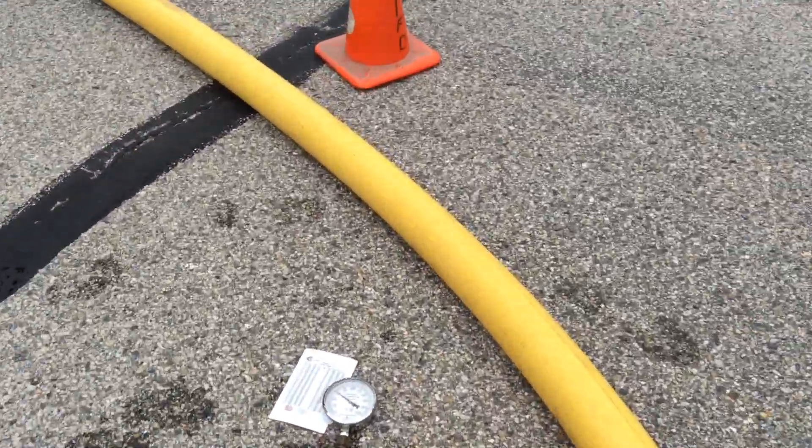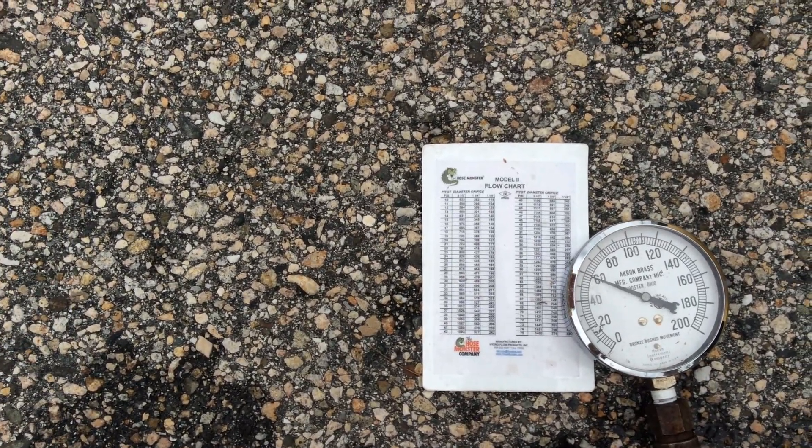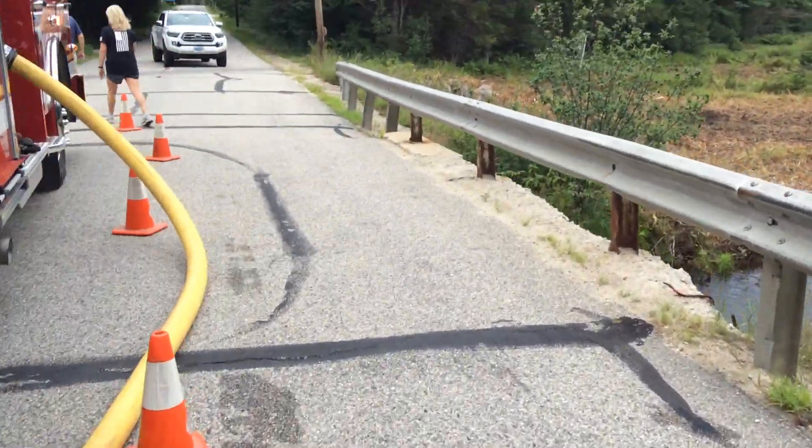We'll come back over here — holding pretty steady at 60, and 60 is 1,306, so we got 1,306. Come around the side of this.